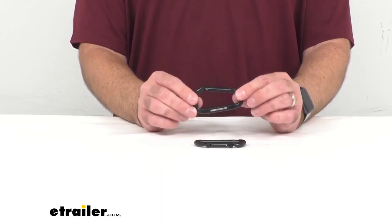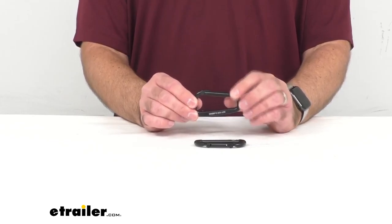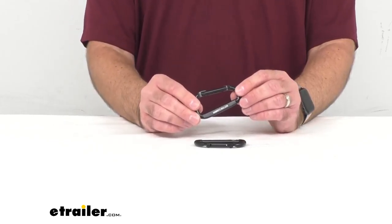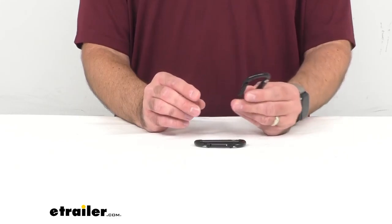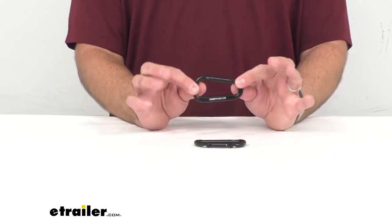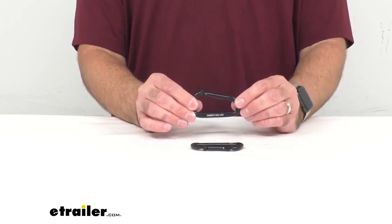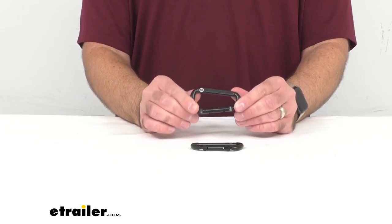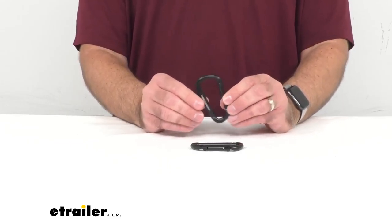These are a little heavier than some of the options you would use to put your keys on a belt loop, but these can hold up to about 1,102 pounds. These are made of iron, so they are on the heavy duty side, and they have a nice black powder coat finish to protect from rust and corrosion.